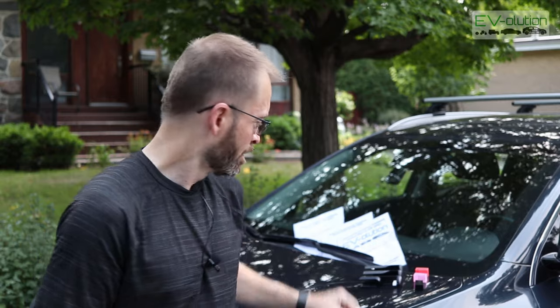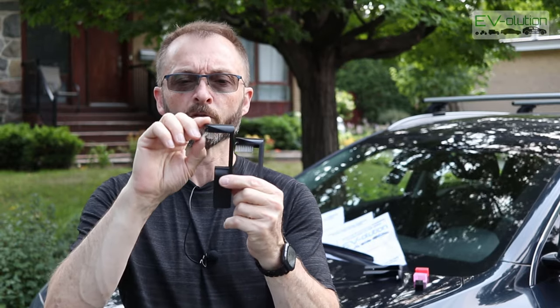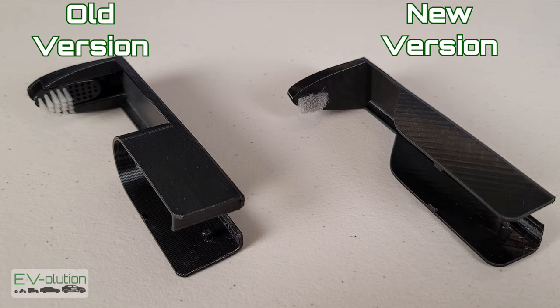If you've been following my channel, you'll know that in one of my more recent videos I installed the Camwipe version 3.0. This is a small evolutionary step in the development of this product. The version 2.5 is actually quite similar — both have the flat back. The 3D prints are a little bit different, but the 3.0 has this tiny bristle brush like a toothbrush, as opposed to the bigger one on the 2.5. I'll put pictures up on the screen for a bigger comparison side by side.